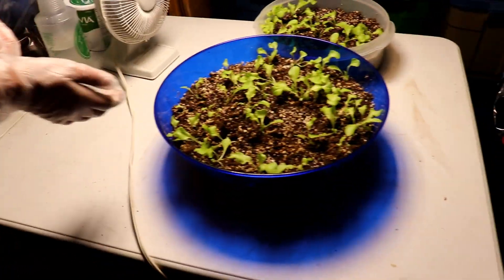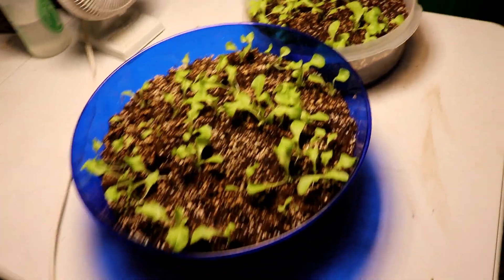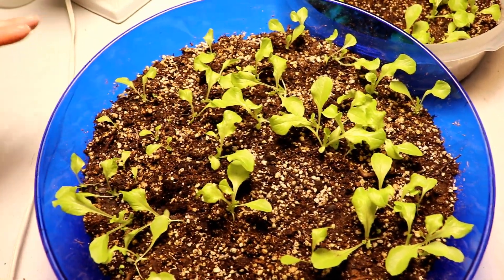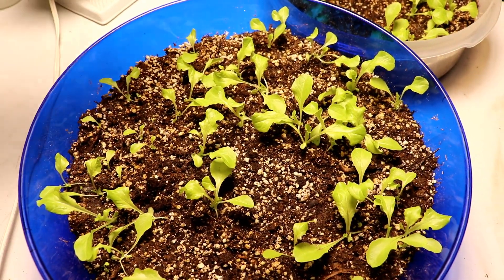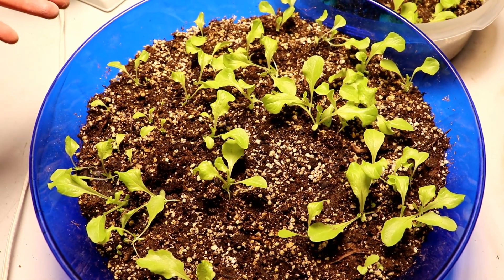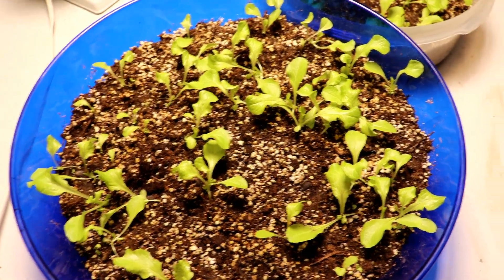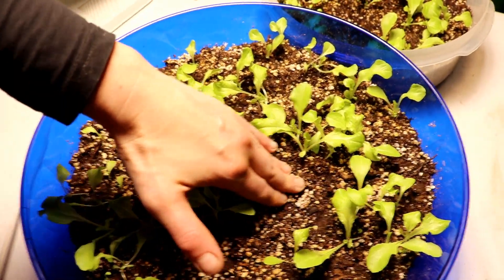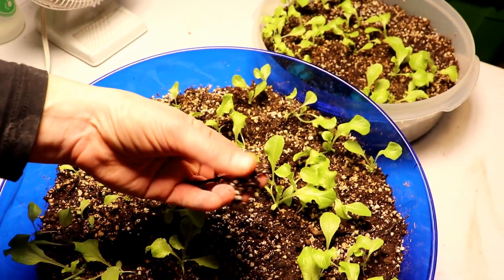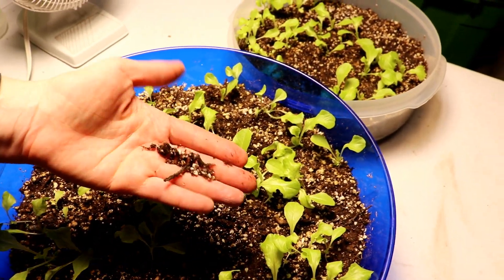As for the lettuce this week, there's really no maintenance required — just continue watering it. Keep the grow light on for 18 hours and off for 6 hours. Keep the ground nice and moist — you can see it's moist here; when I lift it up it kind of clumps together but it's not dripping.